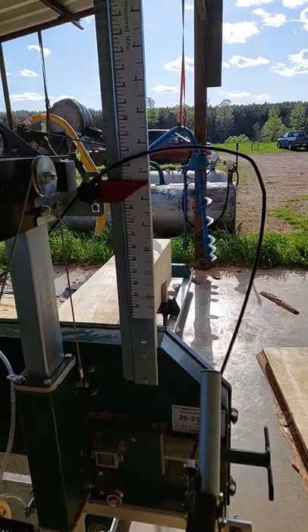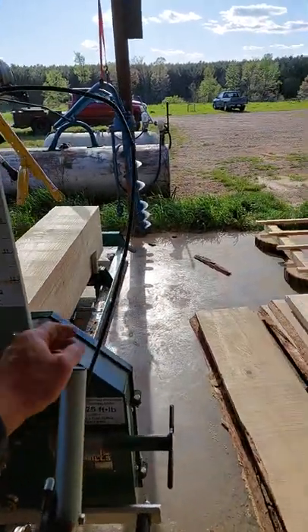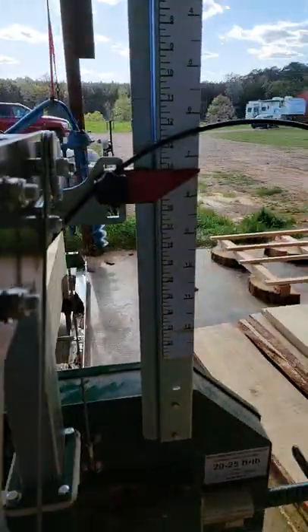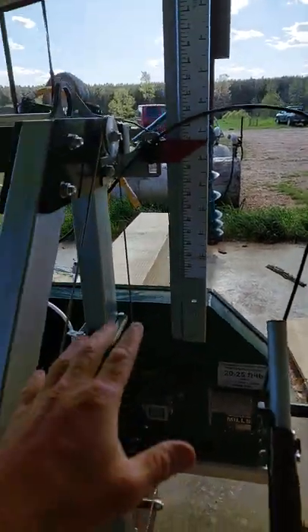Hey guys, I'm out here with the sawmill — it's my Woodland Mills HM130. This is just something I've seen and had a little bit of trouble with, and I've seen a couple other people talk about: this cable right here. You have to be careful because when you move up and down, the cable sometimes isn't quite right and sometimes catches.